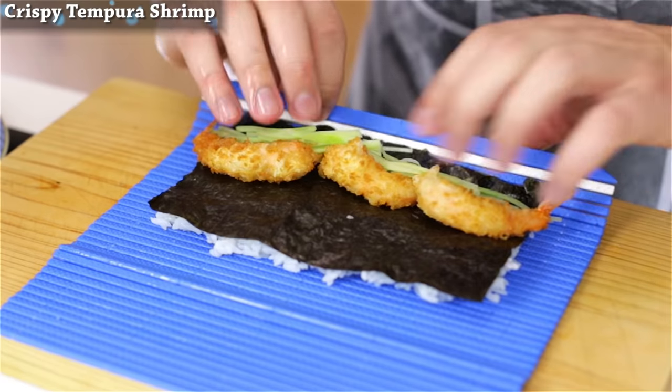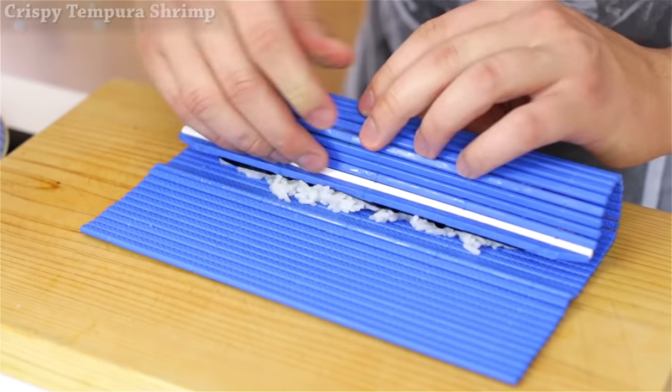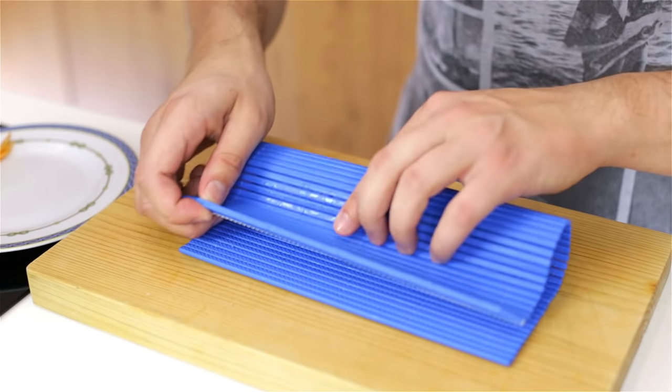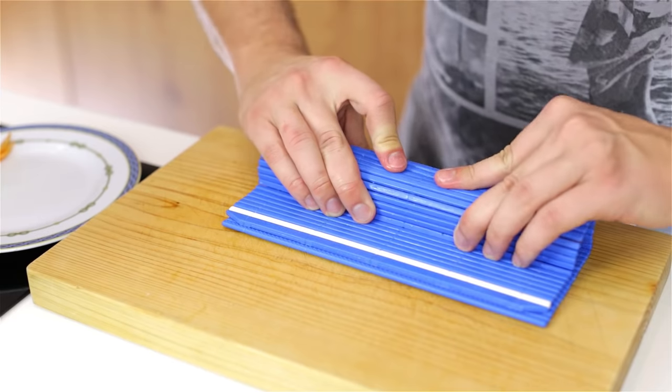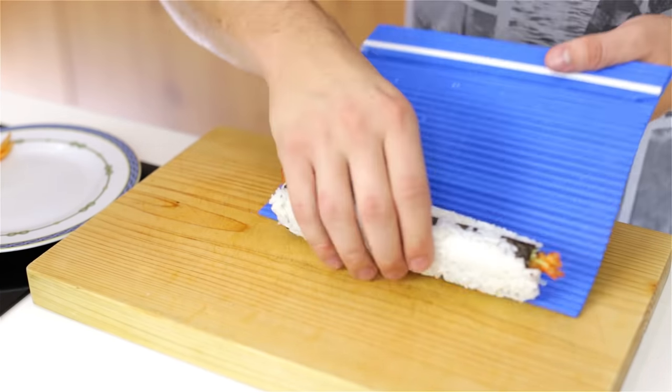Now to roll — you just pull it over and then close. Then you want to just lift it up and then roll that forward, sealing the roll. Roll forward and then press again firmly to make the roll.